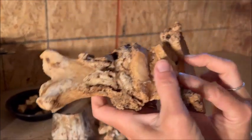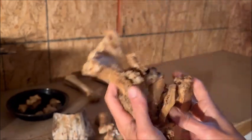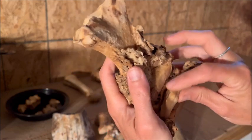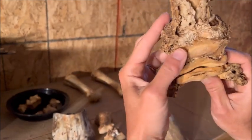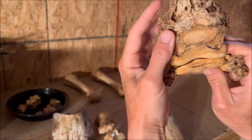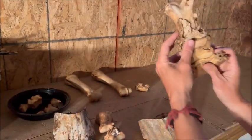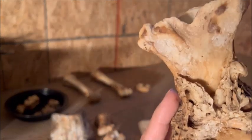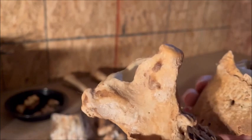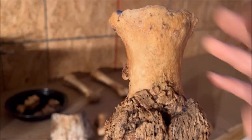There's your navicular bone, and that's how it sits in here. I'm trying to show you this — it's upside down, come on — right side up. So it sits in there like so. The point being, this is not good.